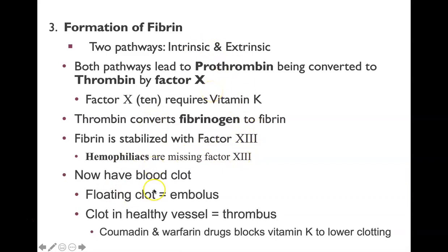Once the clotting process happens, you have a blood clot. A floating clot is called an embolus; a clot in a healthy vessel is called a thrombus. Pulmonary embolism involves a clot in the lungs that causes damage there.